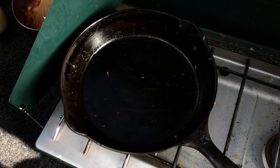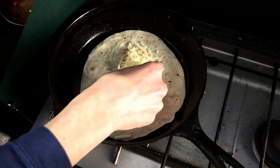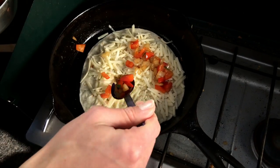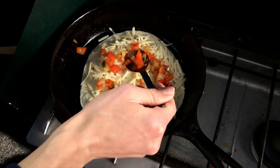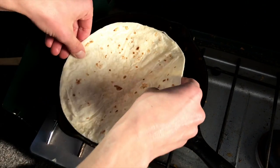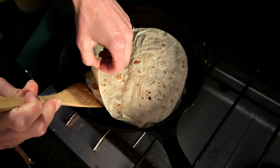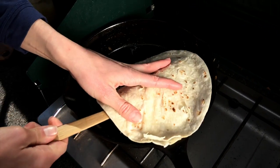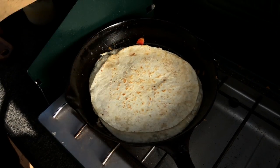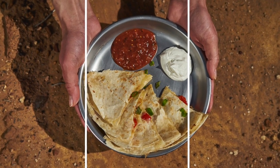Turn your stove down to low and add a flour tortilla into your pan. Sprinkle it with a little bit of cheddar cheese, then top with a little bit of the peppers and onion mixture. Top it with another tortilla and let this cook for a few minutes. The cheese will begin to melt, then carefully flip your quesadilla and let the cheese melt all the way through. Let it cool for a minute or two before slicing and serving with salsa and sour cream.